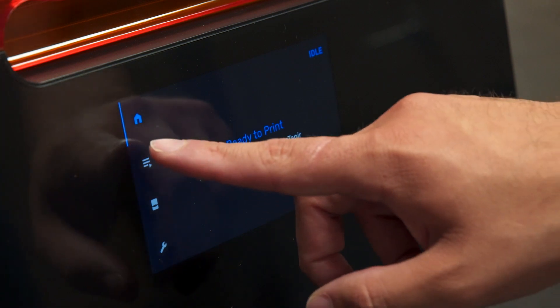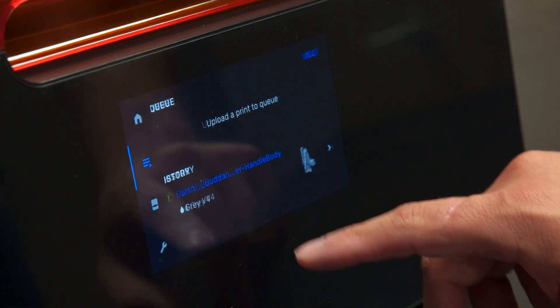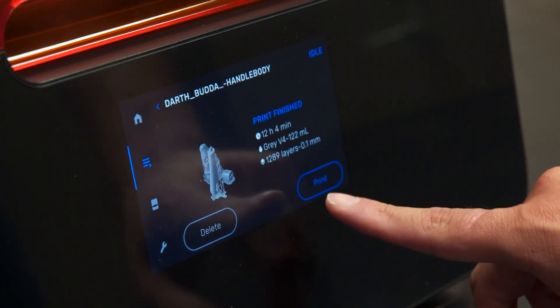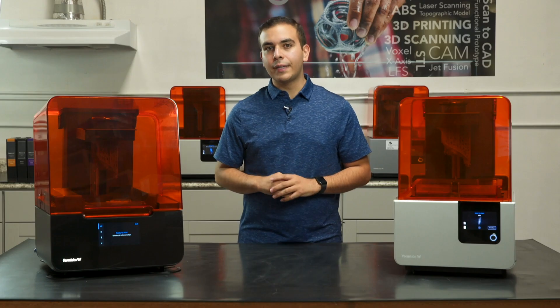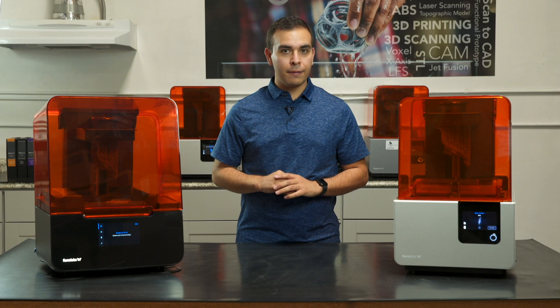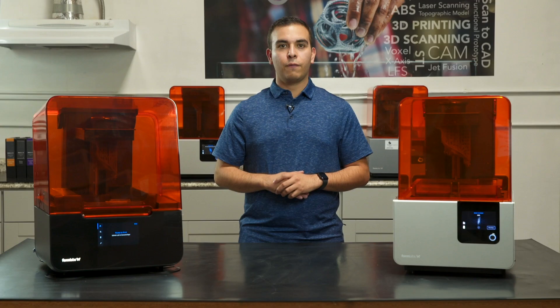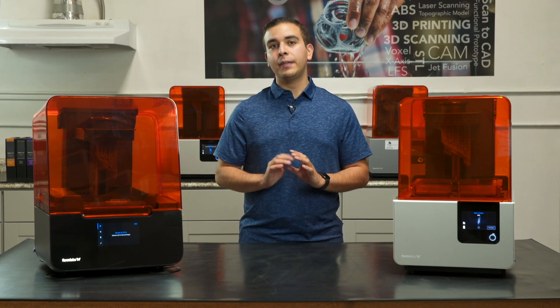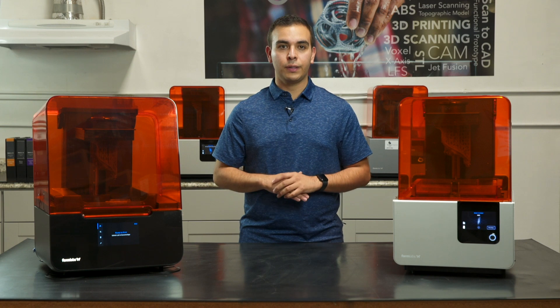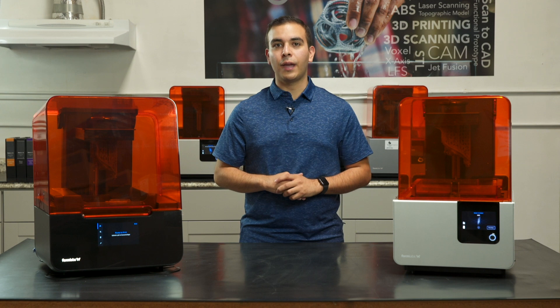A larger, higher resolution touchscreen on the Form 3 can be controlled completely digitally from the screen, while the Form 2 includes an additional button. A larger screen also enables future translations of the interface into new languages. Two LED status indicators and a speaker for ambient visual and audio alerts are ideal for drawing the attention of anyone passing by. For those who receive an urgent or last-minute part request, the Form 3 has the ability to start prints from anywhere in the world — prime the printer before you leave and start your print job from anywhere, not just your local network.